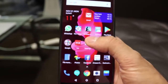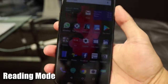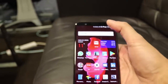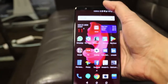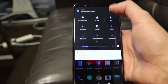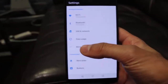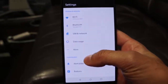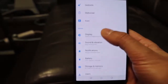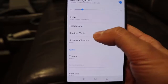First, I'm going to go through an option called Reading Mode. This is something that resembles a Kindle. If you're reading articles, books, or ebooks in low lighting — possibly at nighttime — you can turn on Reading Mode to dim the screen into more of a sepia filter. To do that, go into Settings, scroll down to Display, and then go into Reading Mode.